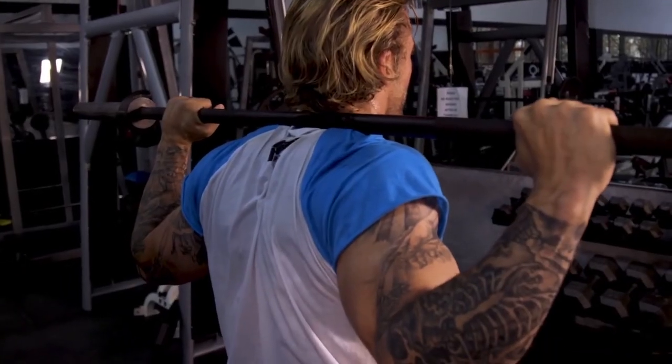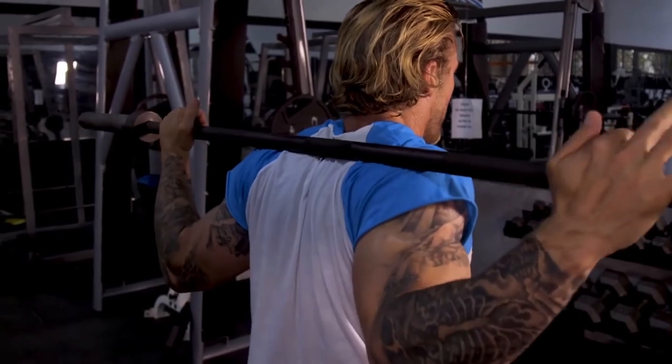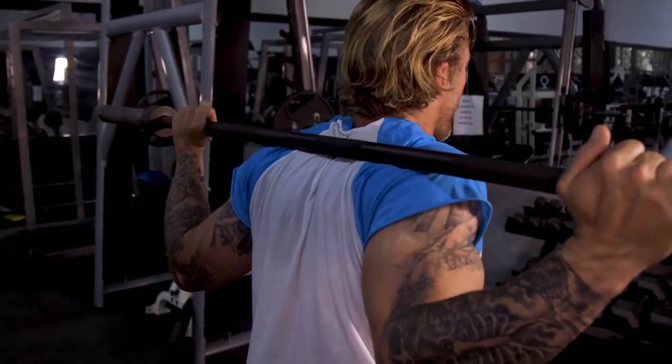Moving up to shoulders — first thing is the bar itself. I see a lot of people with the bar nice and high, sitting on the back of their neck. You don't want to do that. Let that bar roll back just a little bit across your back, across your traps and shoulders — it's nice and comfortable right there.